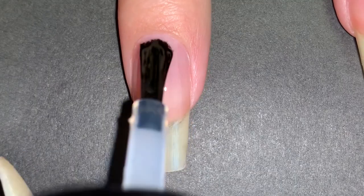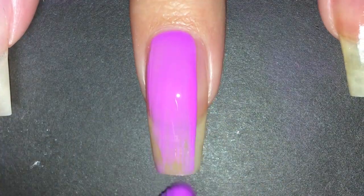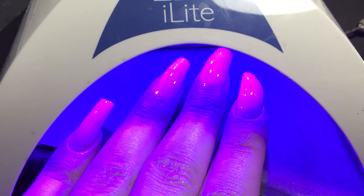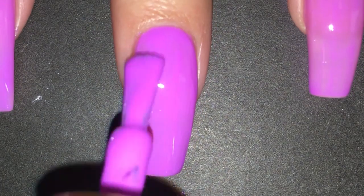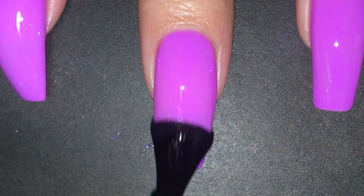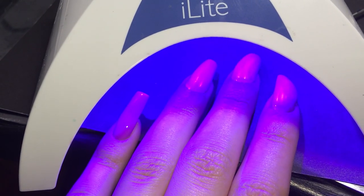The first step was to apply a P-Love base coat to make sure I'd be able to take them off easily. Then I applied two coats of the purple gel polish, curing in between each coat. After that I applied the matte top coat to make it look more realistic — and just because all of the other tutorials said so — I cured that too.